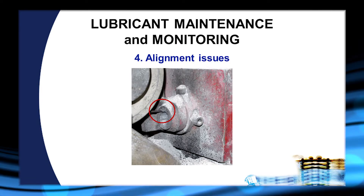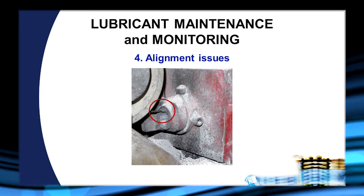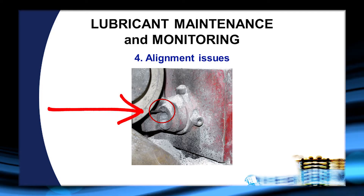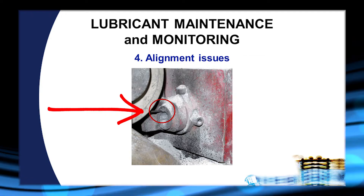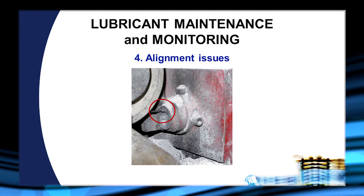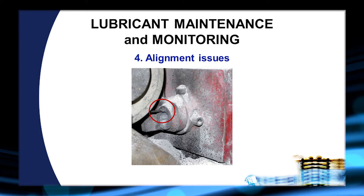Another situation we have to be concerned about with lubricant maintenance is misalignment of the wire going into the box. As we can see inside the circle, this wire is hitting up against the side of the box and has already cut a groove into the box. This results in a couple of problems: first, we're creating excess stress on one side of the wire — much like running a ribbon across a sharp edge to make it curl — and this is going to affect our helix and cast. Secondly, it is rubbing the lubricant off of the wire.